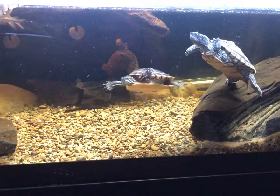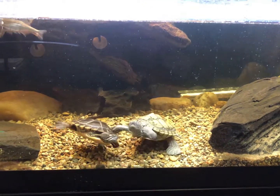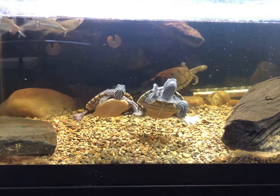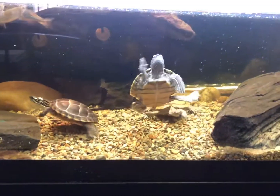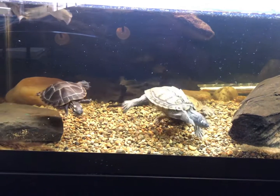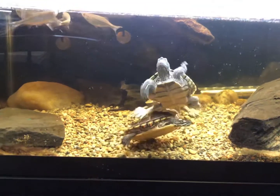These are going to be some fun days when we get them out into the outdoor habitat, and hopefully we will see what happens. Thanks for tuning in guys, that's all I got for you today — until next time, see you later.